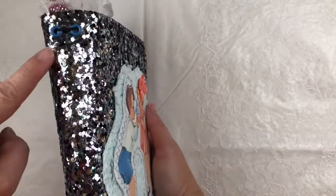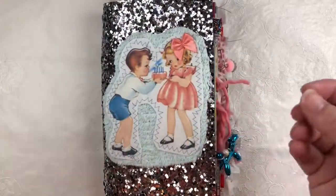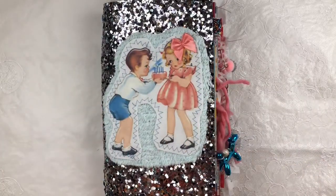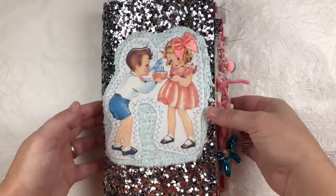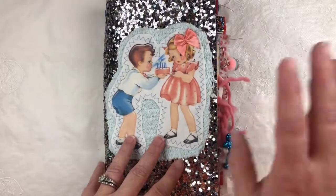Just like all the other journals, they are elastic bound. The signatures are held in by elastic — they are removable and each page of the signature is also removable, so you can take them in and out and do what you wish with them.